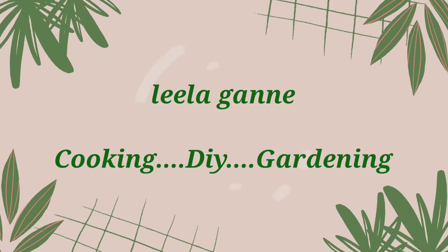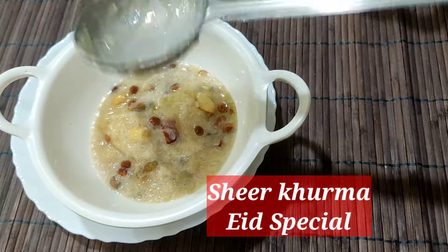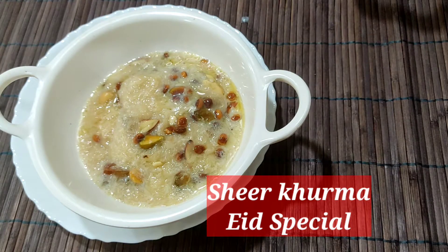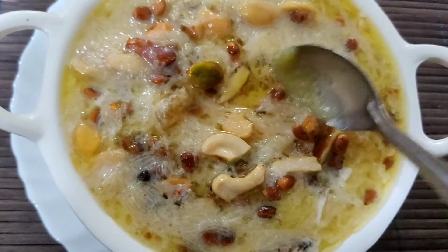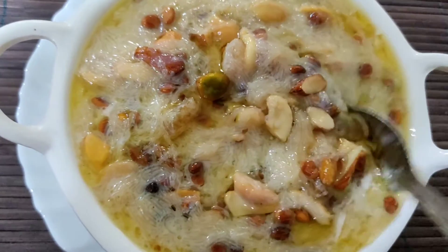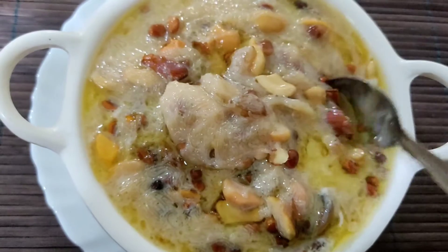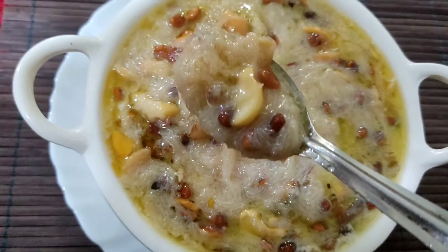Welcome to my channel, Lila Ganney. Today, I am going to try this special sheer kurma. This sweet has a lot of taste. If you want to try this sheer kurma, you can try it — it has a lot of taste.